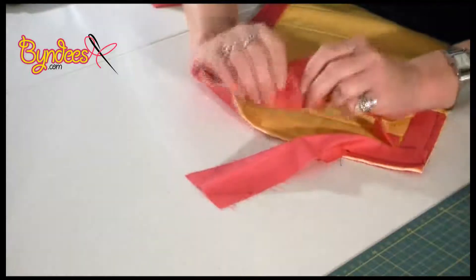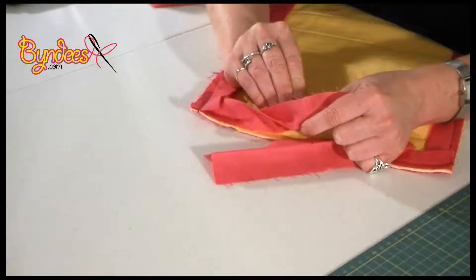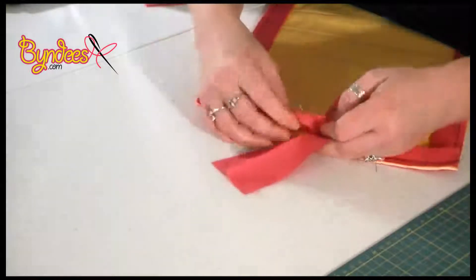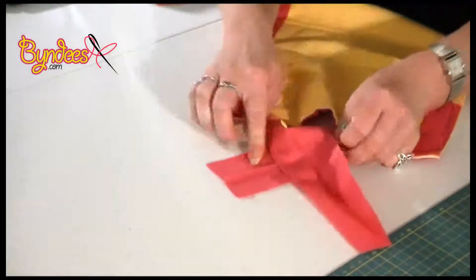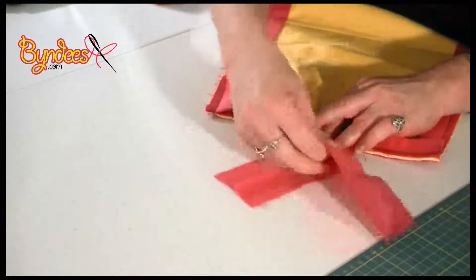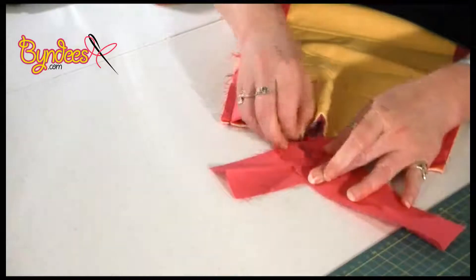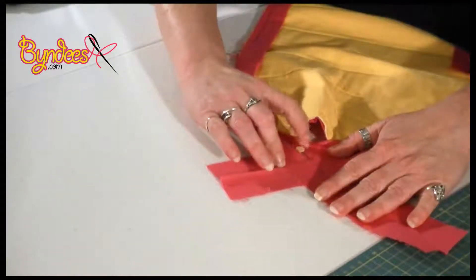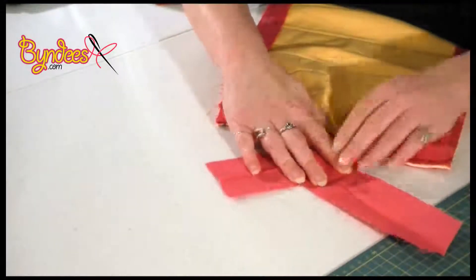We've got the blue dot, and what we need to do is meet the two blue dots together. A little trick I use is I get a pin, I come from the inside of this binding straight through the blue dot and into this one, into that blue dot. Then what you have to do is bunch up your quilt a bit so you've got a bit more of the binding laying flat. Laying this one flat, the pin has gone through both of the dots. I'm going to put in a pin so you've got a middle point where the two dots met.